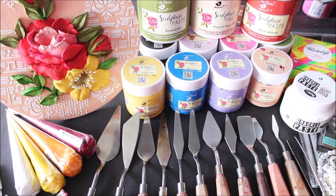Friends, all these sculpture painting materials are listed in the description box below with their links from where you can buy them online. I hope this video was helpful for you. Do tell me in the comments below how you liked my video. If you do like my videos, please like, share and subscribe to my channel. Have a nice day and thank you for watching. Bye!